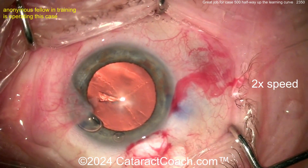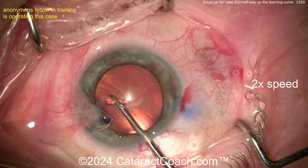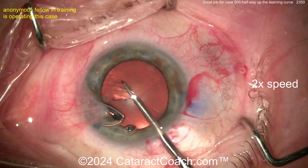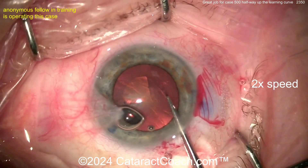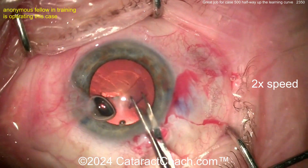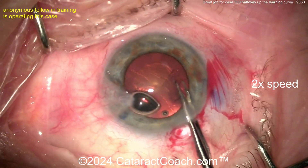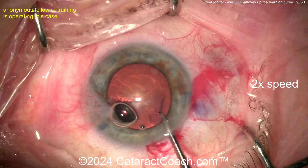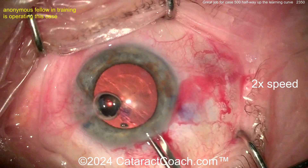Now let's see — more viscoelastic, and of course the rexis. Remember, the signature that you leave on every eye that every surgeon will see who looks at the eye in the future is your rexis and your incision. So make sure both of those are beautiful. Here comes the rexis — very nicely done. See how the eye stays in primary. Nice draping, that's very important. Good looking rexis, good pivoting technique.